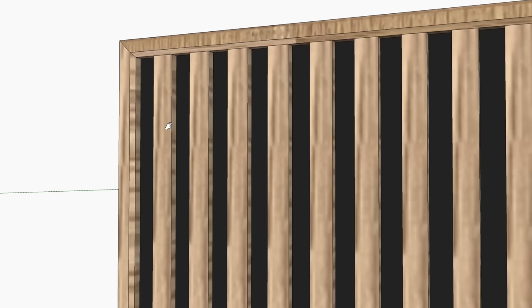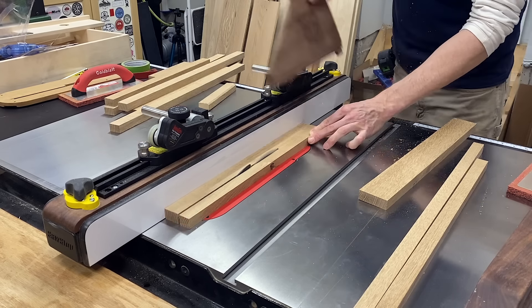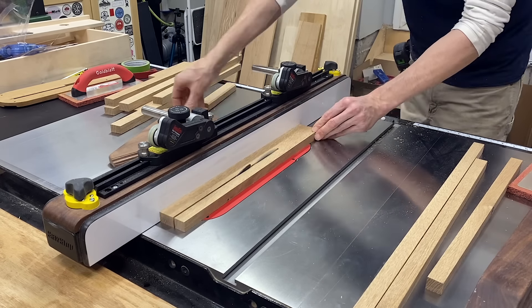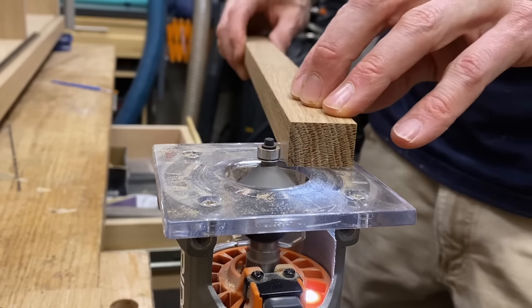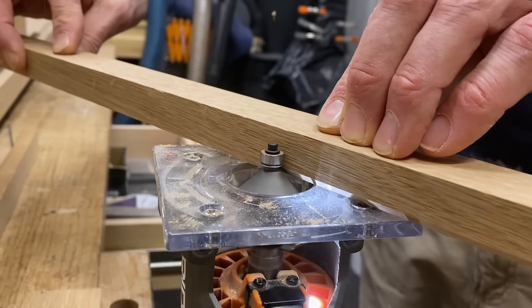Zooming in on the door design, you can see there's a chamfer on the outside trim that meets each strip perfectly on the top. After ripping down some strips for that outer border I headed back to the router with a chamfer bit to ease those edges nicely.